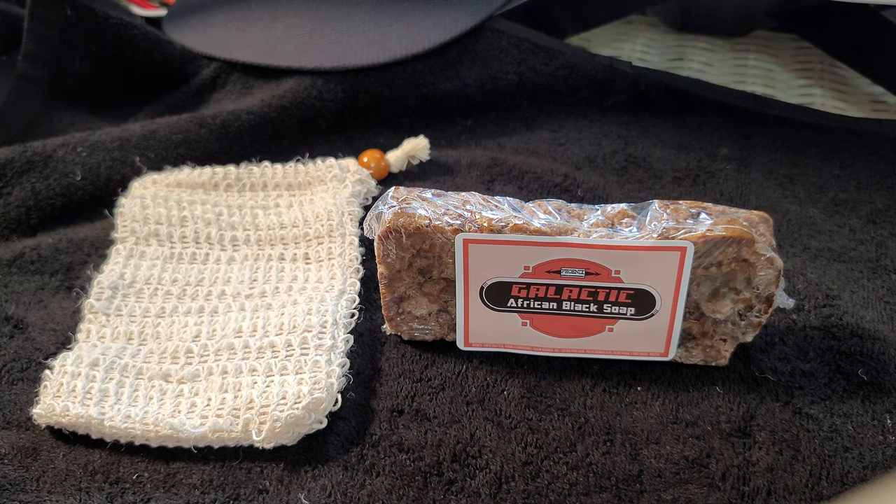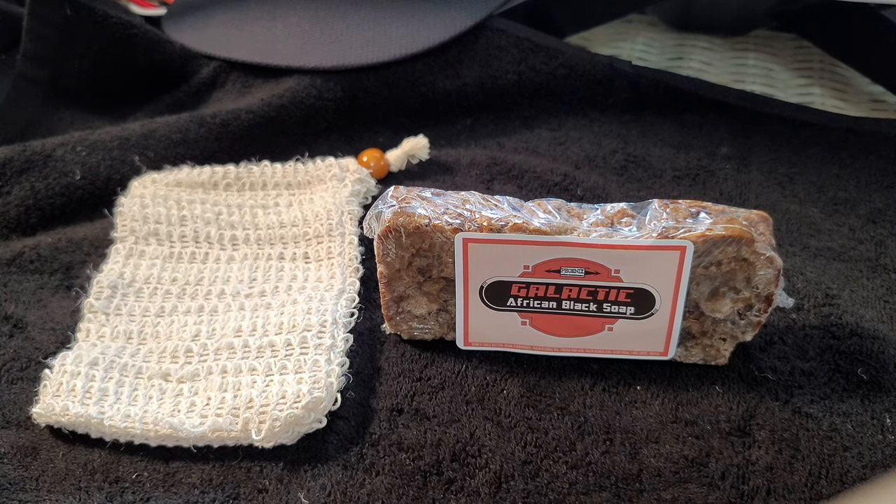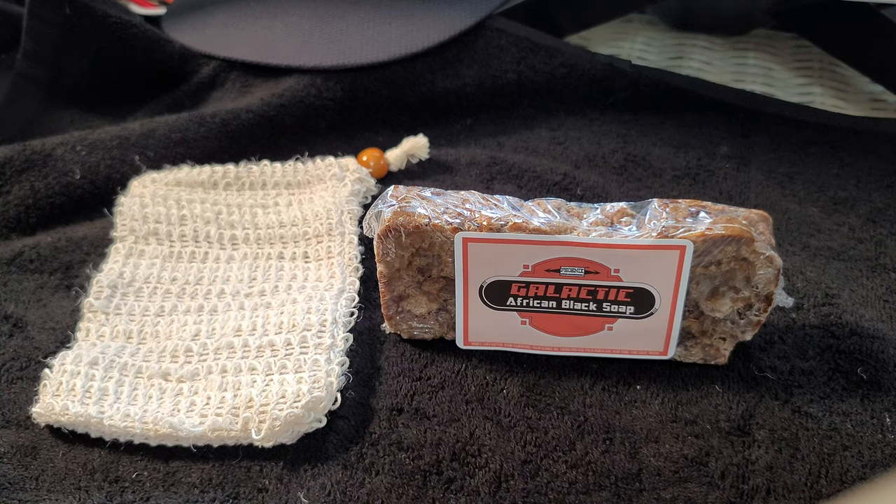What's up everybody, Silky Creamy in the house, back for another special video. We're going to do something a little different today - we're not going to be doing a shave soap review. This is from Phoenix Artisan Accoutrements. I picked up a bunch of different stuff from them and they've got some really cool things there.